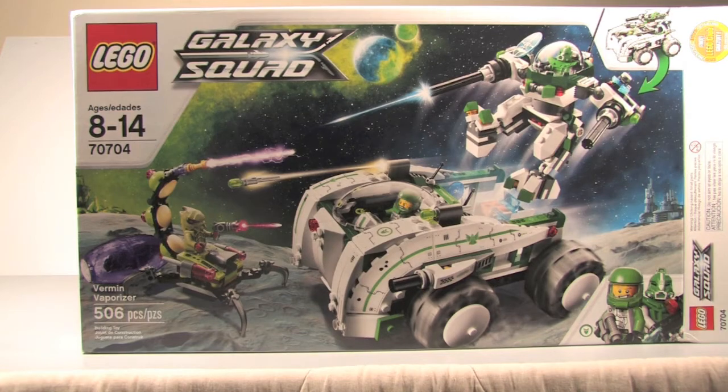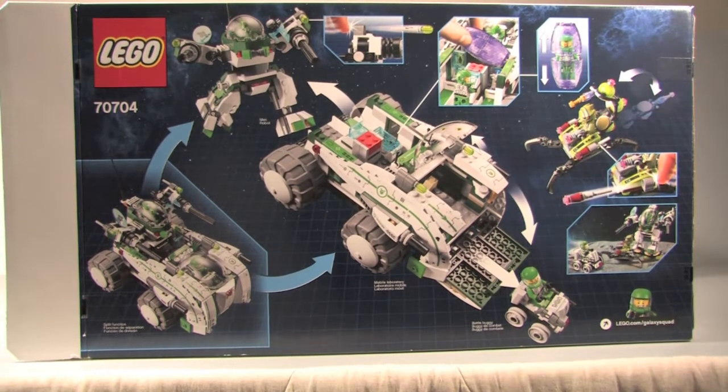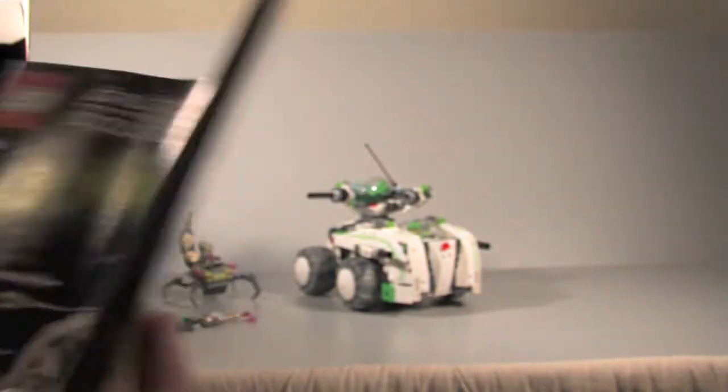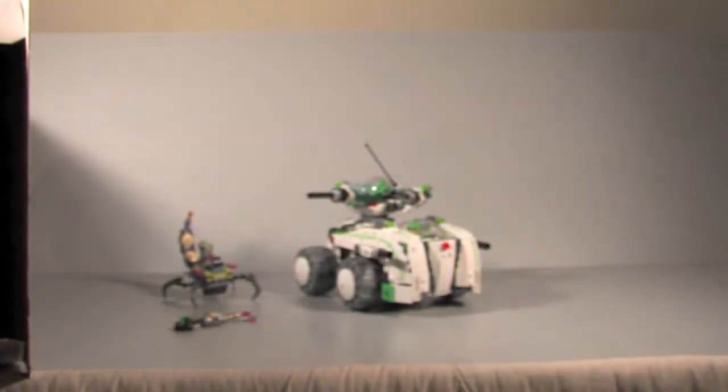Here's a look at the front of the box, and here's a look at the back of the box. Here's your instruction manual — you get two of them, number one and number two. Number one has just instructions leading to the back, and number two leads you to the end. Surprisingly, there are no ads in these instructions, so I don't really need to show you much about those. Let's take a look at our extra pieces.